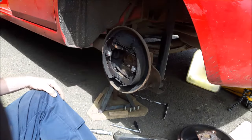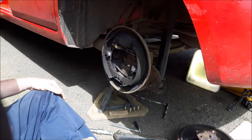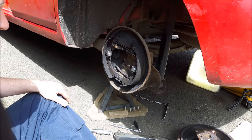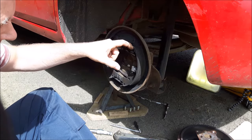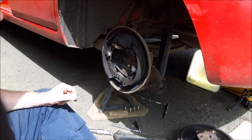Now we've got access to the brake shoes and all of the workings, so you can replace the brake shoes, tidy it up, or replace the wheel cylinder. I'm actually in here today to check that the handbrake lever is not seized on its pivot — that's the handbrake lever there on the trailing shoe.